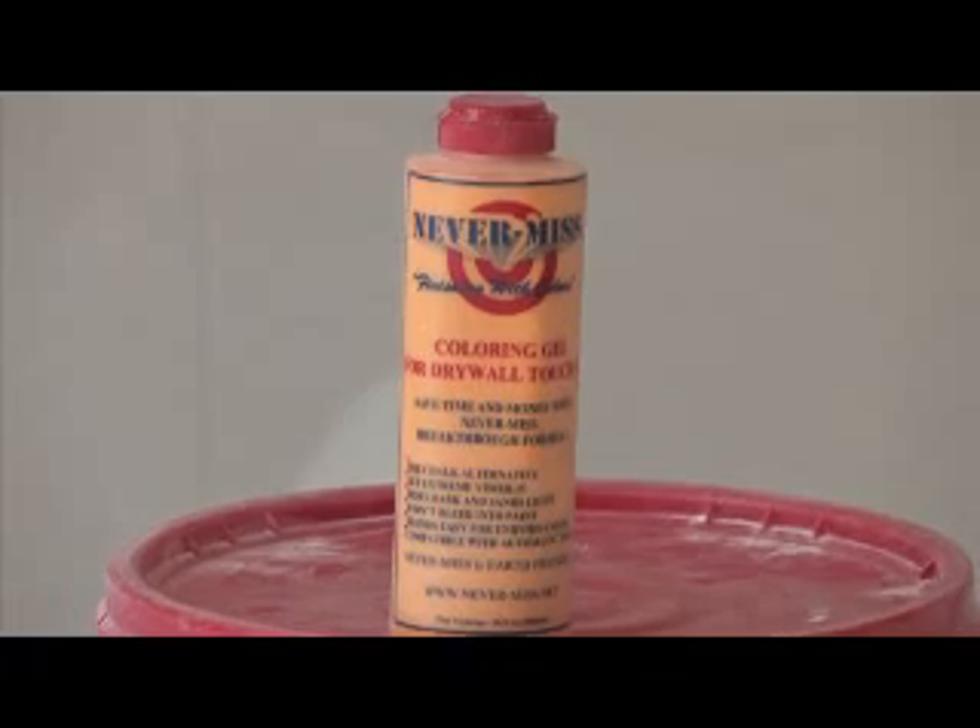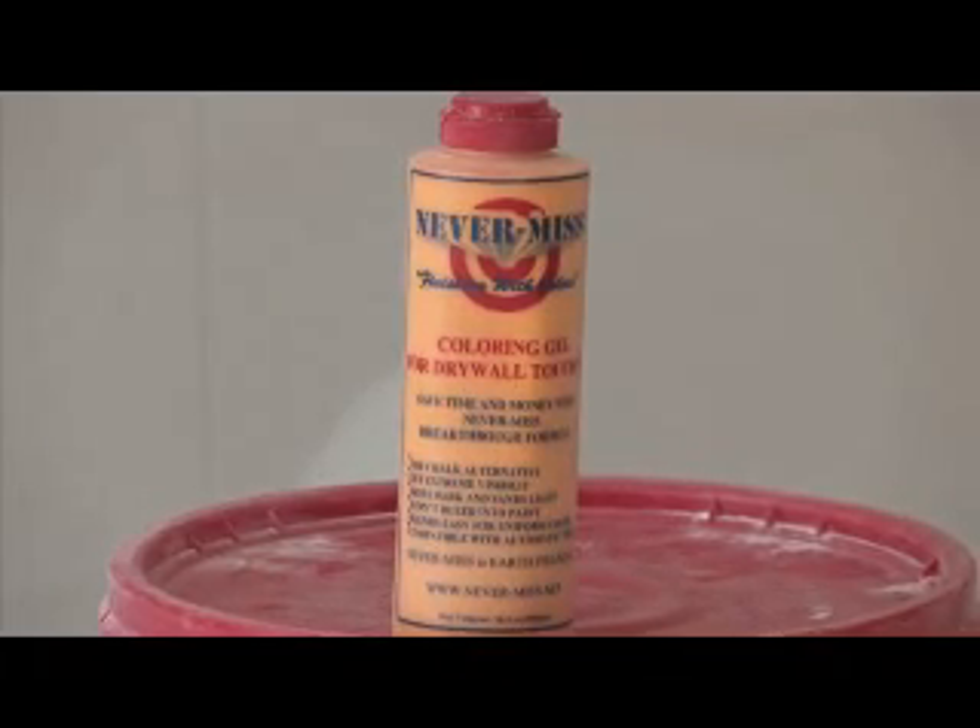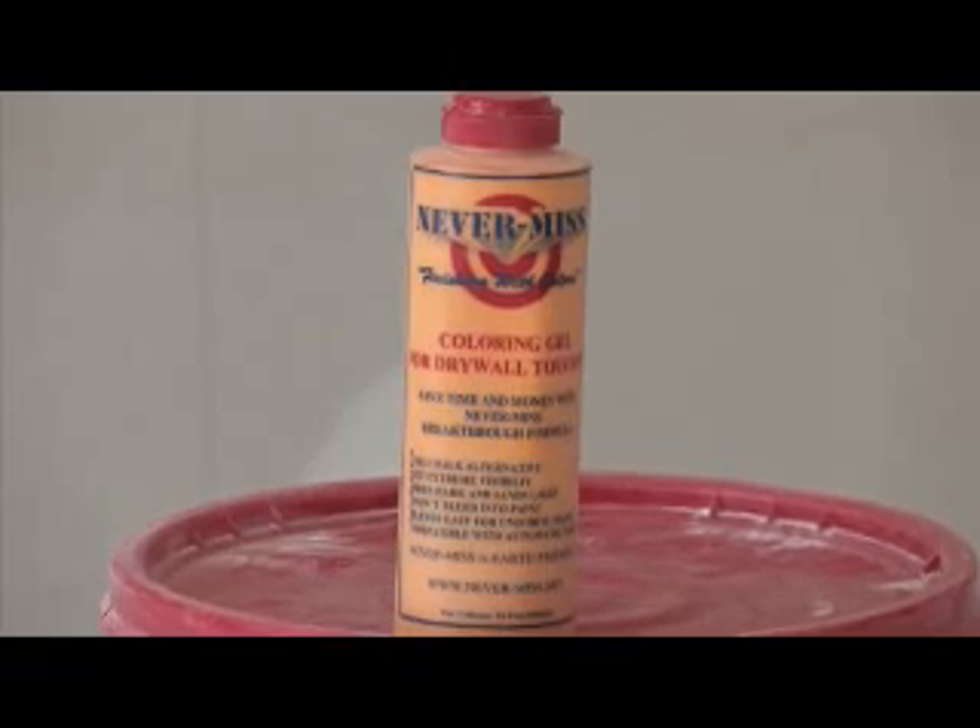I'm Myron Ferguson, That Drywall Guy. Today I'm going to show you some of the many benefits and uses of a product called Never Miss. Never Miss is a coloring gel that's added to joint compound. It's used by drywall contractors and painters. I've been in the drywall business for over 25 years. I've used a lot of products that really haven't lived up to my expectations. Never Miss is not one of those products. I really believe it is going to help save me time and make me money.